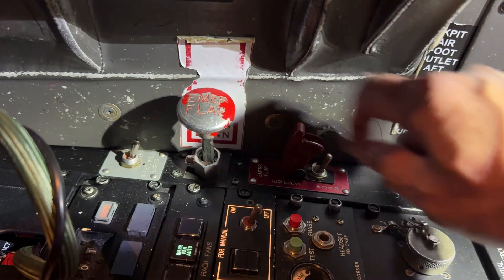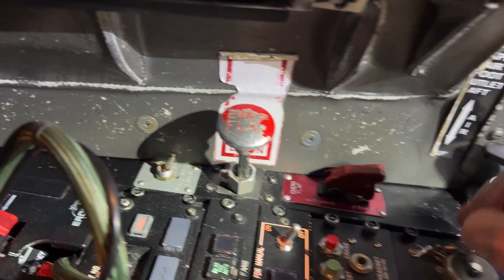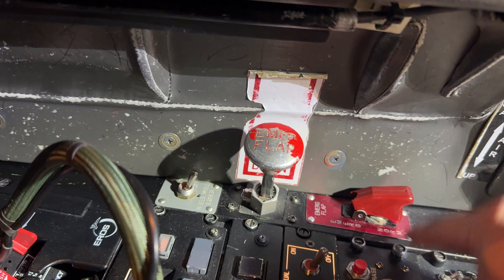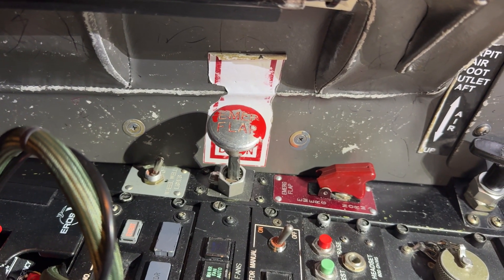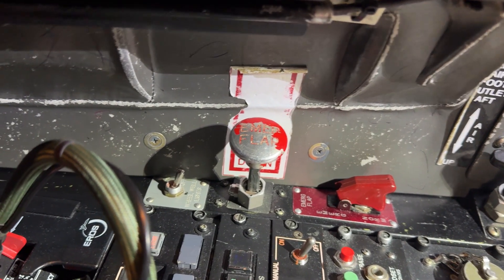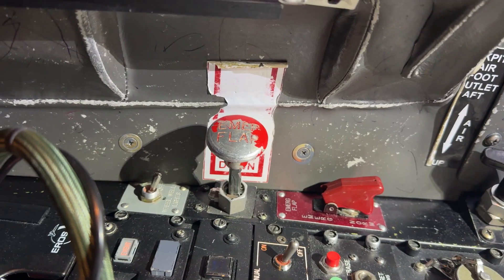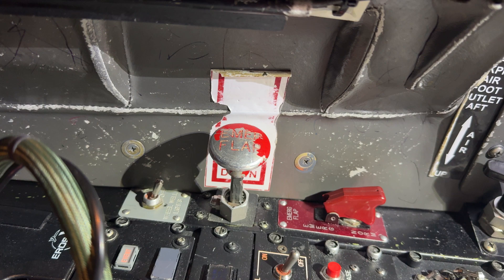Normal is down with the guard down. And then we have this plunger. There are three positions for this plunger. The first one is the neutral position that it's in now.